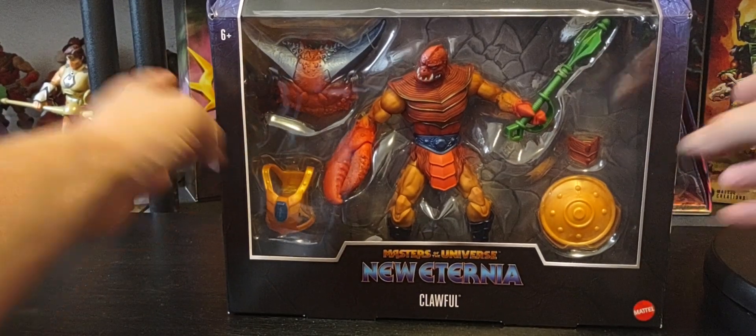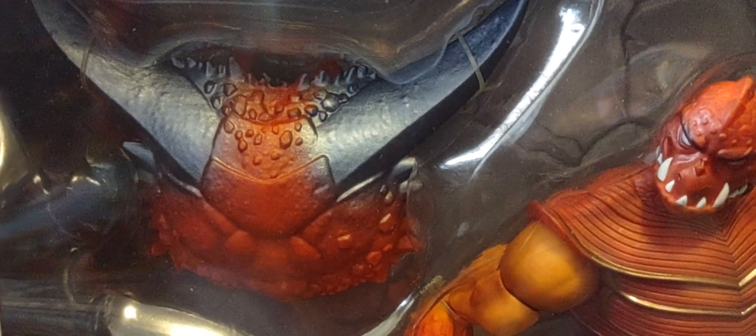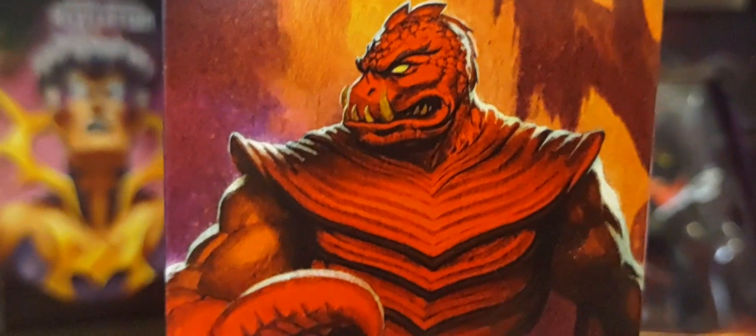There he is in the packaging. So of course you have the 30 points of articulation, the old school Masterverse logo here. Big window box right here. It comes with some extra armor for his back. There's the figure himself — looks absolutely amazing. Big claw. Comes with an extra armor for the front, his signature green club or weapon, an extra shoulder pad or elbow pad armor right there. A shield, which is very curious — he does come with a shield. You have the Masters of the Universe logo, New Eternia, Clawful. Around the side, a nice glamour shot — a vintage style Clawful here, no armor.